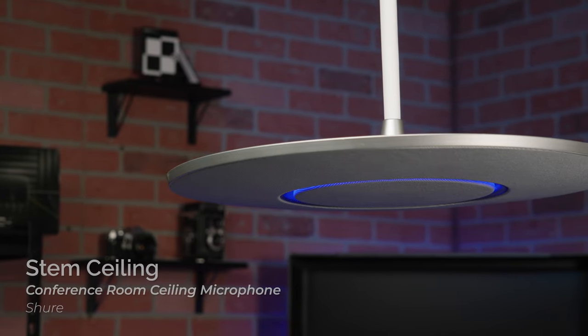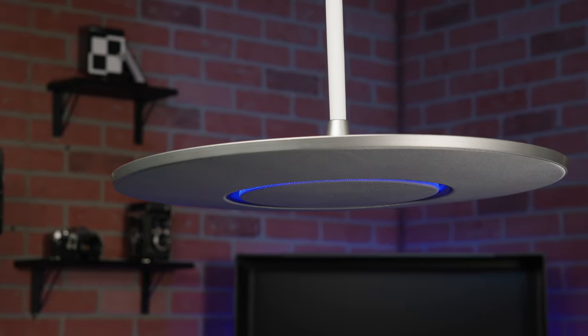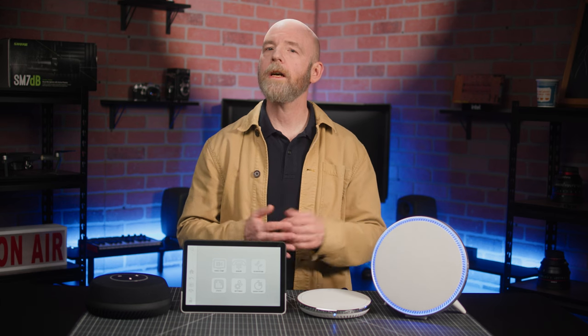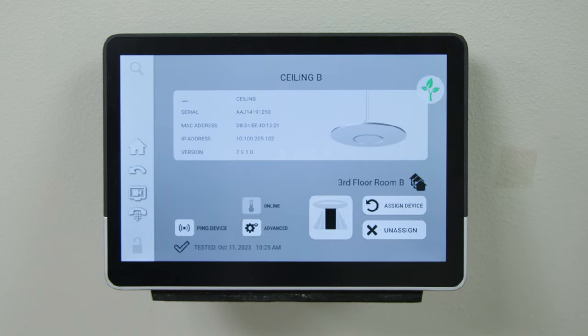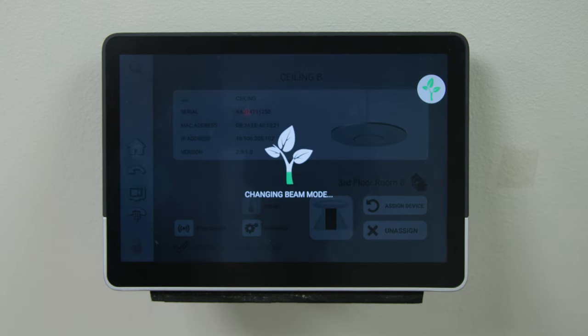There's no speaker in the ceiling array. Instead, it features an impressive 100 microphones and offers wide, medium, and narrow beam-forming options so you can customize the pickup area.